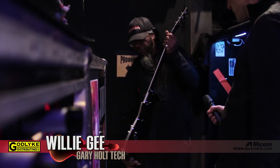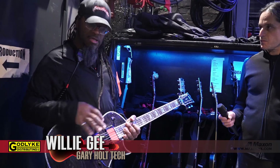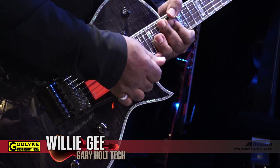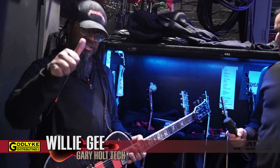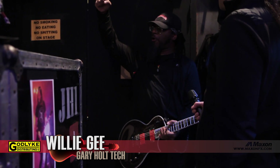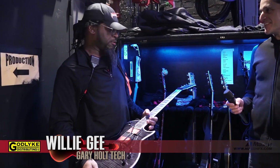They've also got a bunch of LTD EC-1000s. These have an EMG 85 in the neck and an 81 in the bridge, same two-volume setup with a tone control that stays on full all the time, and Floyd Rose systems. Tomorrow they're getting some Floyd Rose upgrades — thanks to Adam Reaver — probably putting brass blocks in there, because Gary really tortures the system. Anyone who's seen Slayer live knows he lifts the whole guitar by the bar and strolls around the stage to get those tortured squeals, but these hold up really well.